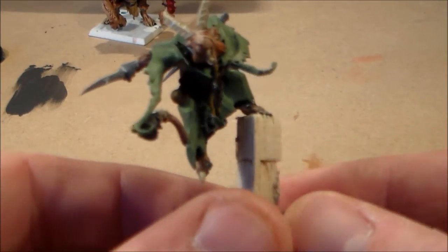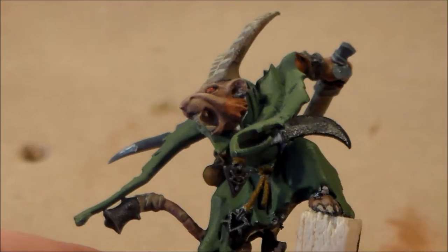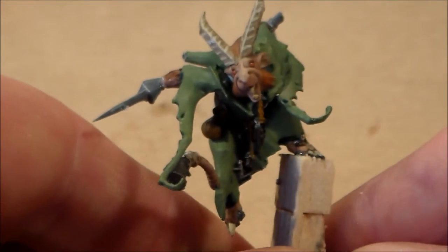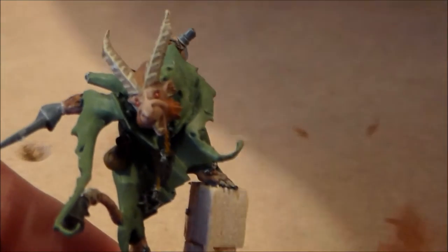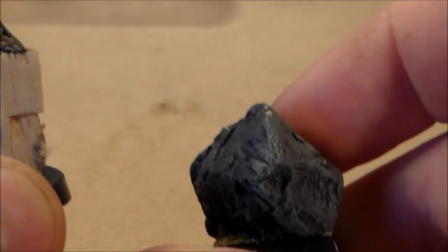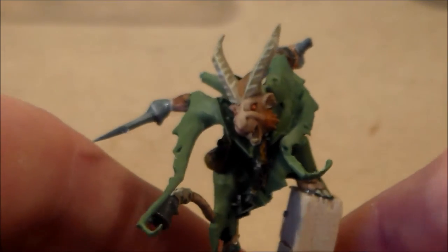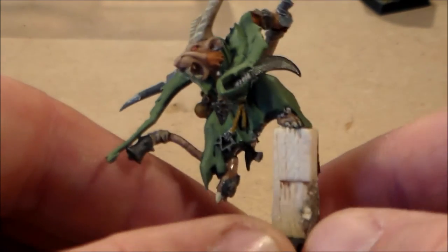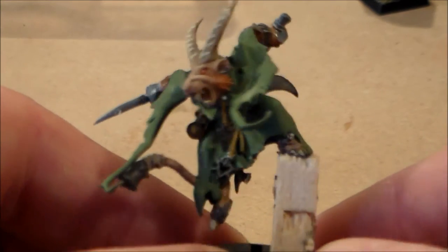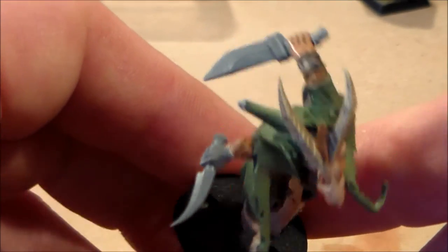Other than that, two things I have to do over the next couple of weeks. First is this — the Greyseer from the Screaming Bell kit. I had this guy before as part of my Skaven warband, but I never liked the base — it was on a cork base that doesn't really look like a rock. When I was looking up Skaven conversions on Google for ideas, because I don't have a Skaven Assassin model, I found a picture of this guy converted with daggers for hands.